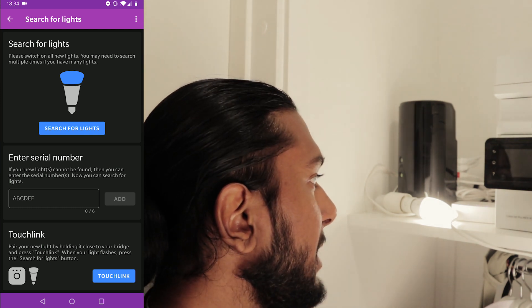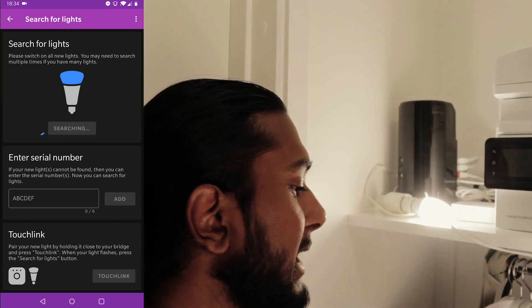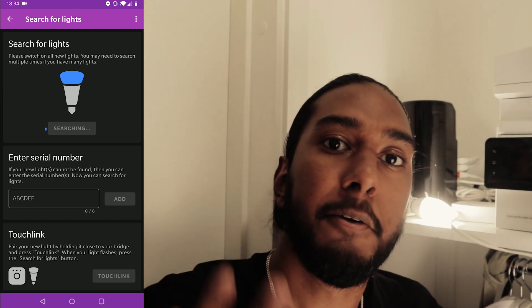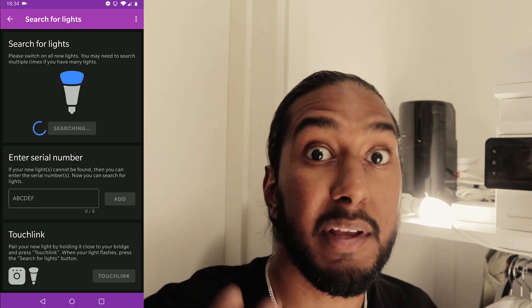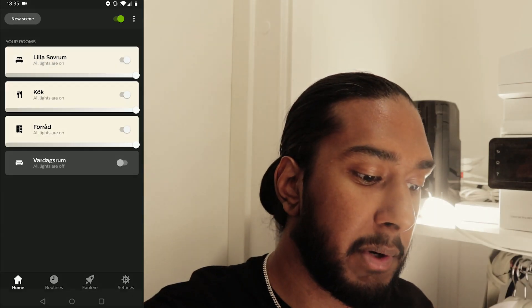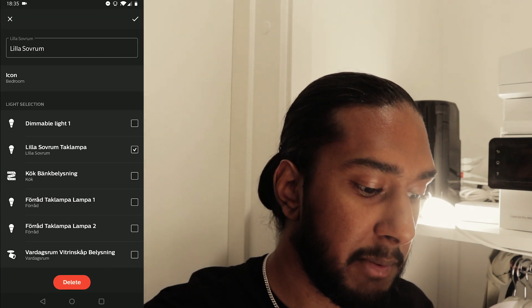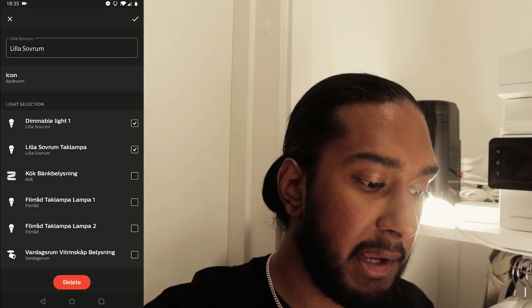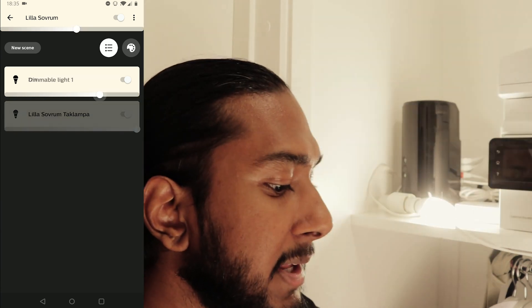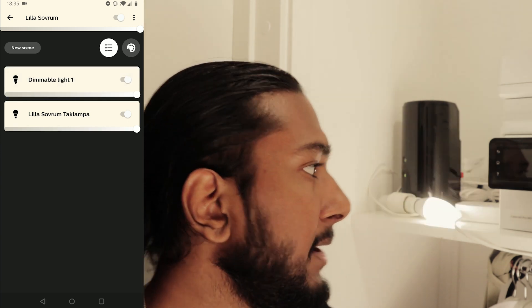You may have to press the button again. It pulses, so now I can press Search for Lights. Dimmable Light One — it found the light through the touch link method. Now we're gonna add the light to our room. Edit room, press Dimmable Light One, and now we can see we can dim the light and we can turn it off and on.